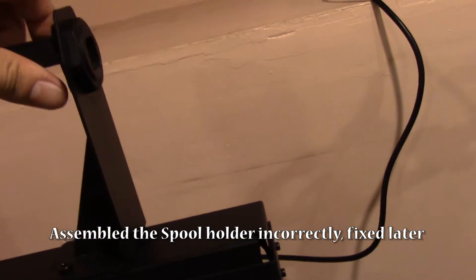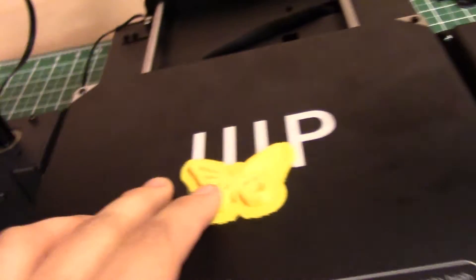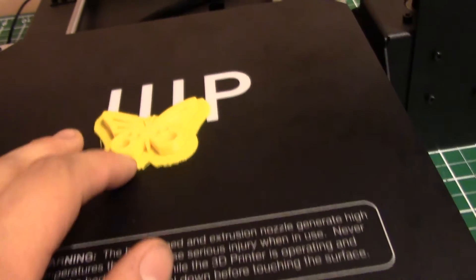This screws together up here and a couple of screws down here, so that's not for grabbing it by. But as I mentioned before, it came with this little print, so I think I want to try to scrape that off on camera and see how that actually goes.